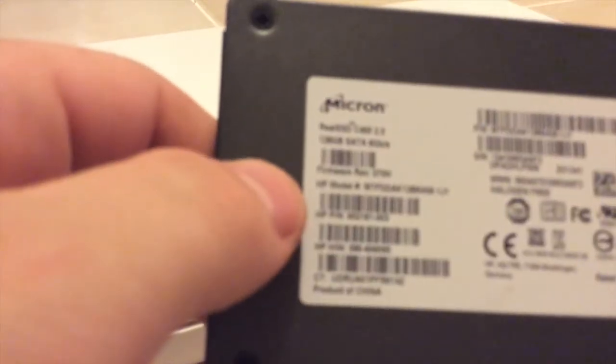Before we start opening up, I'm going to note the things you're going to need. The two obvious things you're going to need are the RAM — I have 2GB of DDR2 RAM — and an SSD, which is a Micron Real SSD C400, that's the Crucial M4. I bought this on eBay and it was pulled out of an HP laptop.